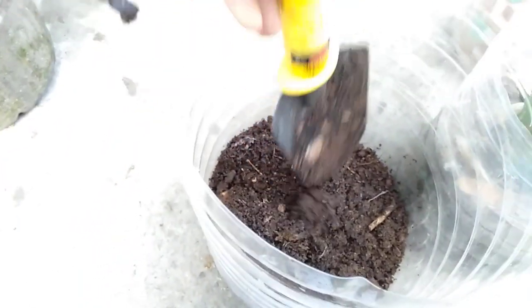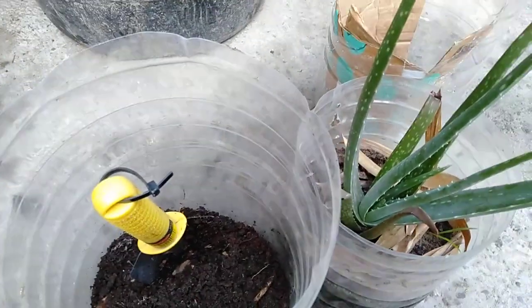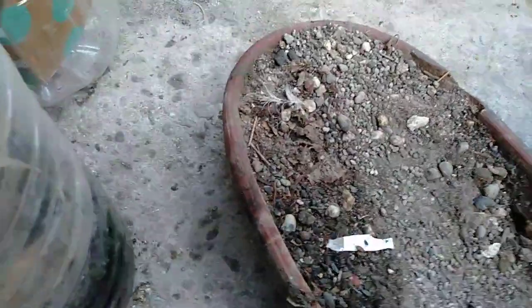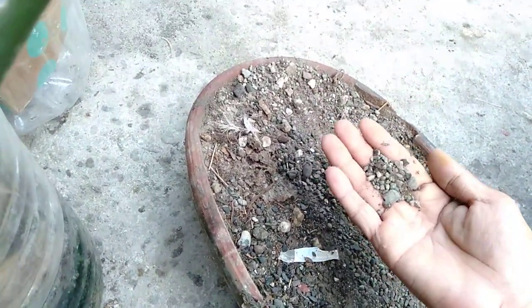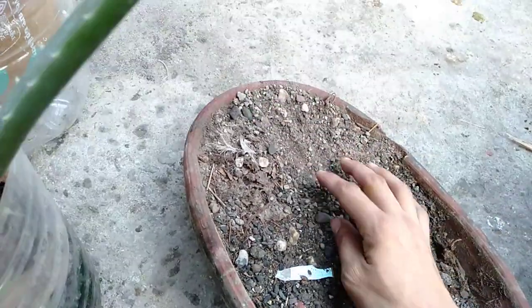I'm going to use pure worm casting and mix it with some sand and small stones that I also have here. Here is the other soil and some small garden stones that I will mix with my aloe vera.